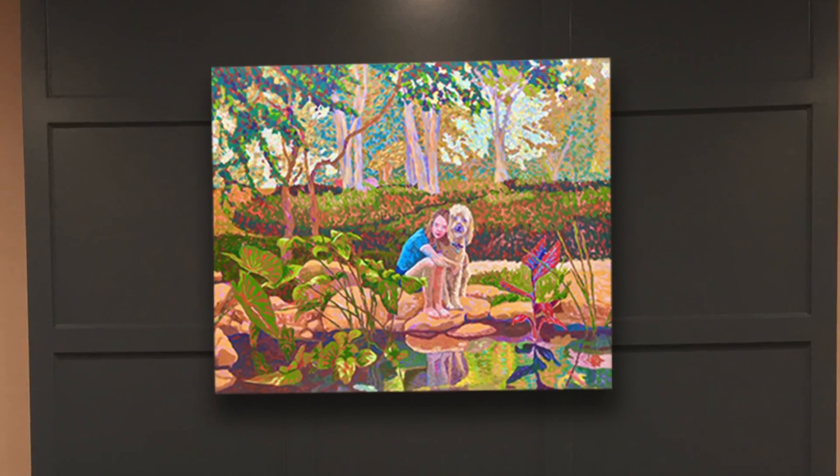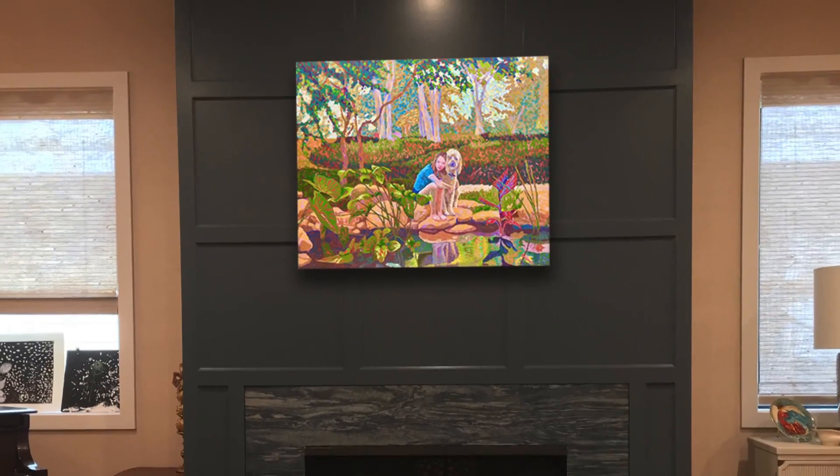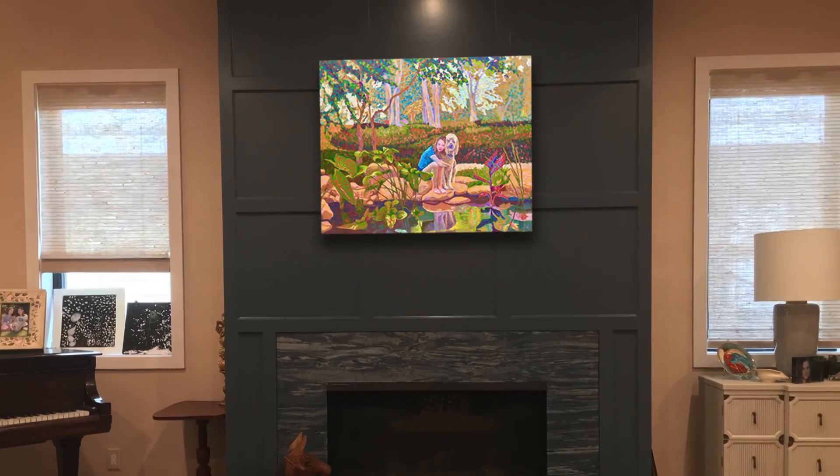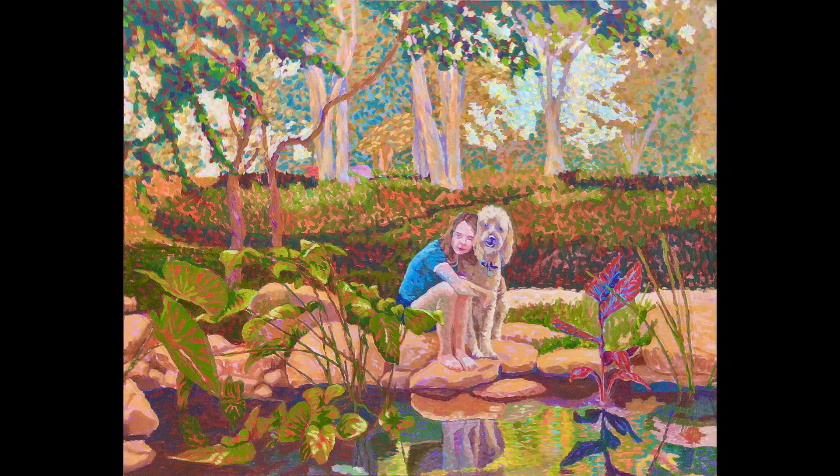Every time Liz takes a moment to enjoy the beauty of this painting, she can also be reminded of the wonderful time she had helping to make this painting. I hope the simplicity of making this painting motivates you in your own creative efforts.